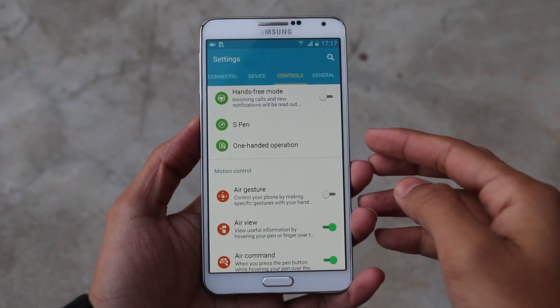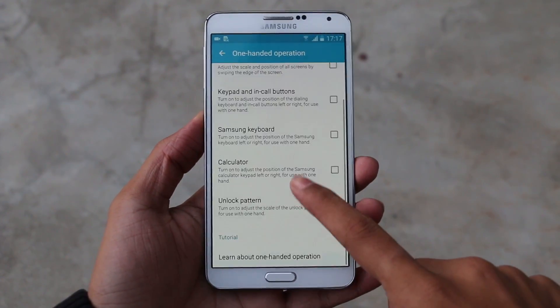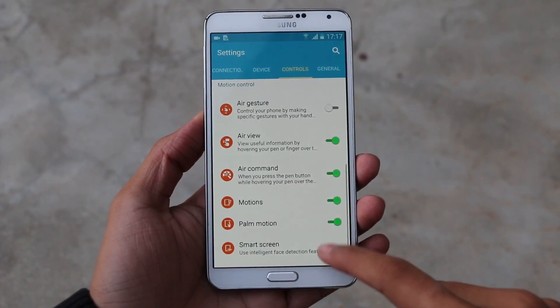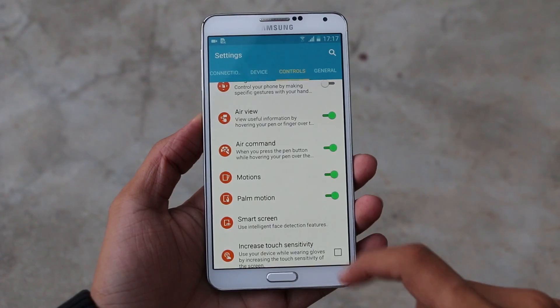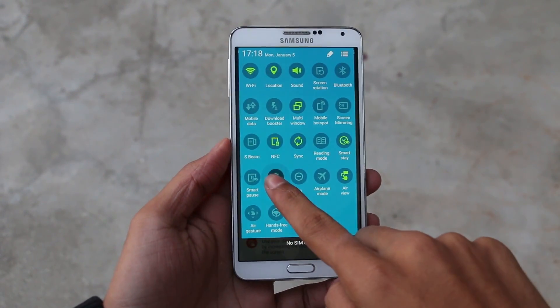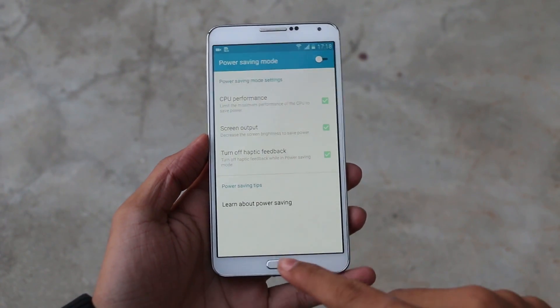Basically, with this Lollipop update, Note 3 features exist like the motion controls, one-handed operations, etc., plus we do have some added features from the Note 4 as already shown. However, there are some missing features I would like to see with the final update, like the ultra power saving mode, the new unlock effect, priority centers on the SMS app, and so on.